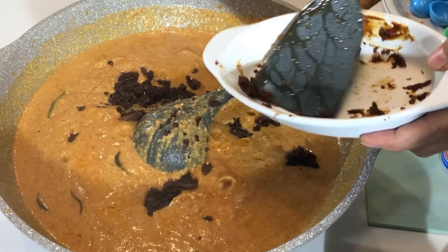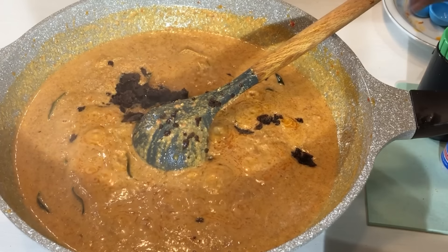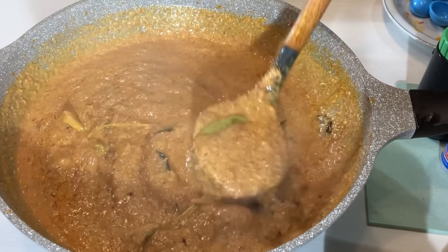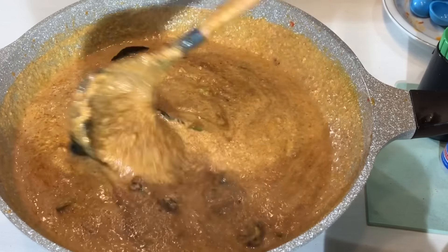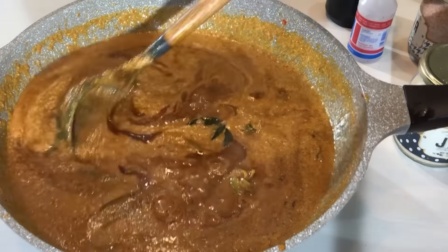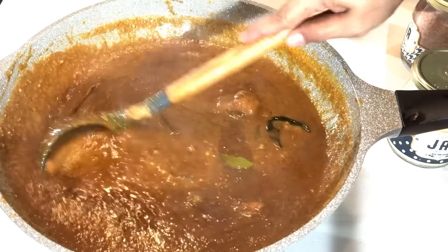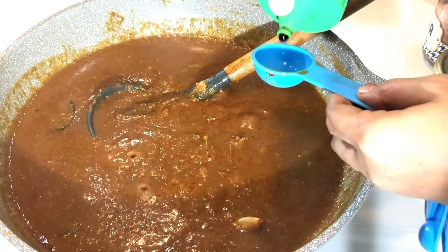Untuk kemanisannya, kita bisa tambahkan gula pasir — gula pasir ini bisa disesuaikan, jadi di resep ini kita tambahkan 2 sendok, nanti coba dulu. Lalu kita tambahkan sedikit aja cuka — kalau lebih bisa setengah sendok teh. Coba dulu, kalau kurang nanti bisa tambah lagi. Kita akan tambahkan sedikit kecap manis.